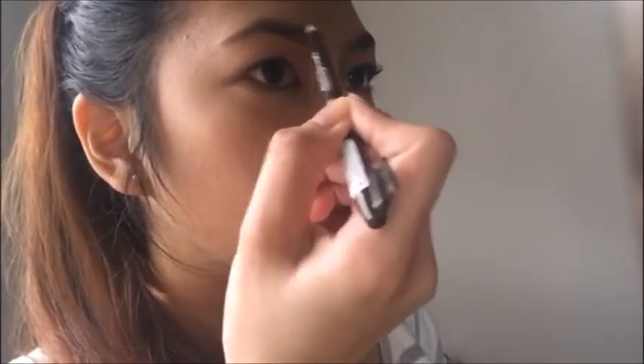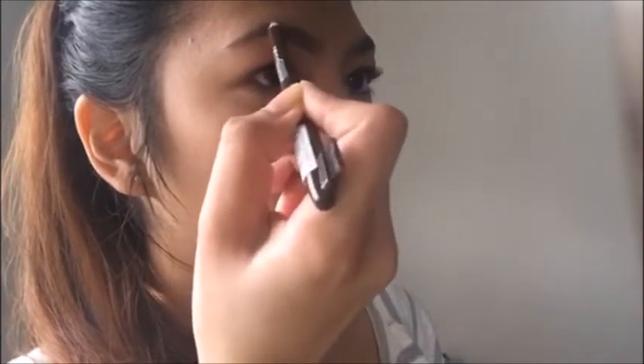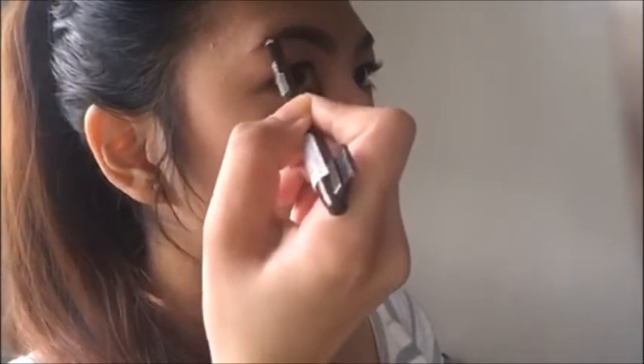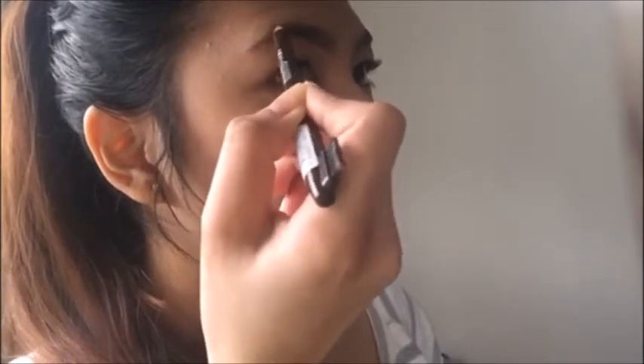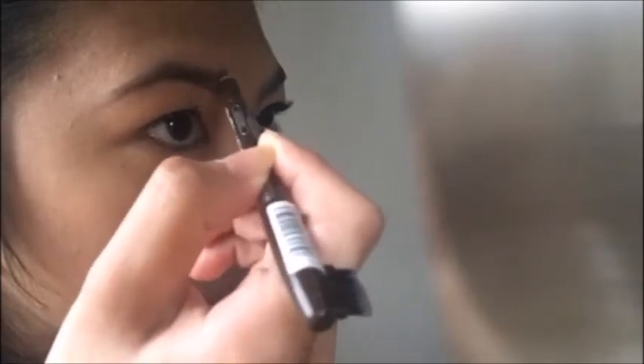Now outline the top part of the brow. I like to start slightly in the middle again to keep the brow natural looking. Draw right up toward your arch and finish right at the tip.